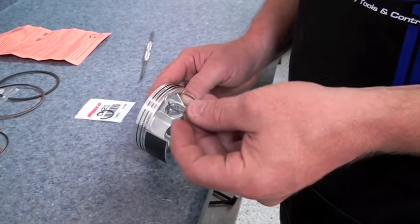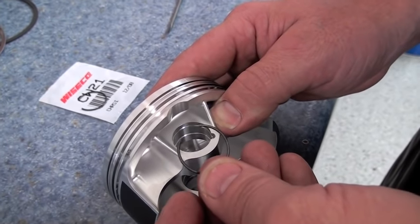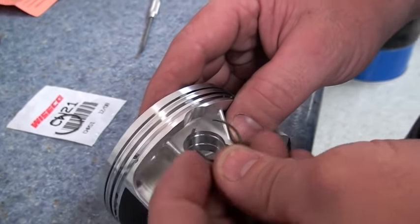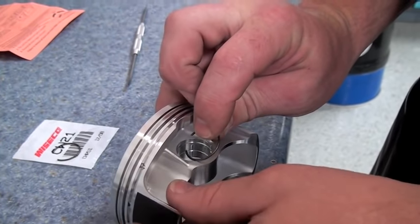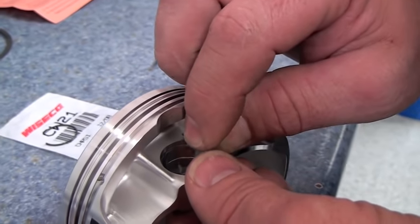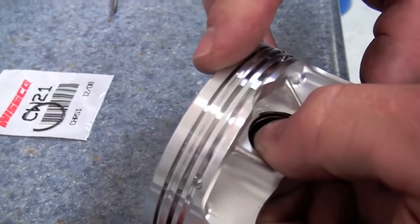We're going to start by installing our first circlip. This one can be done on the workbench; it doesn't need to be done in the engine. I always try to install my piston circlips so the gap is pointing towards the top or the bottom — we can do the top today. Normally I can do it mostly with my fingers. I'll start with one tip and try to place it in the groove, then I'll squeeze it with my thumbs as far down as I can.